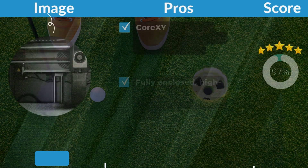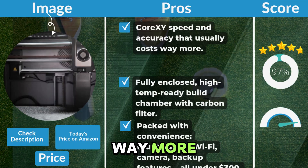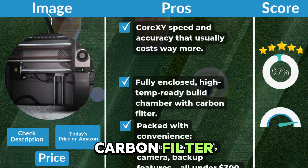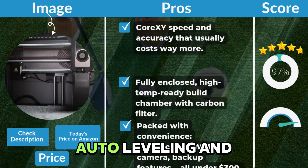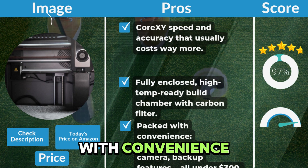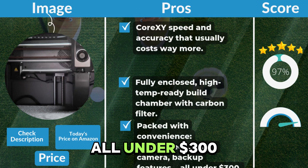Pros: Core XY speed and accuracy that usually costs way more. Fully enclosed, high-temp-ready build chamber with carbon filter. Plug-and-play setup with auto-leveling and intuitive UI. Packed with convenience — touchscreen, Wi-Fi, camera, backup features — all under $300.